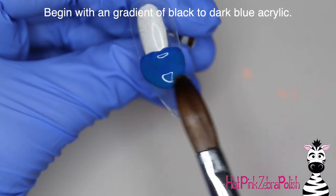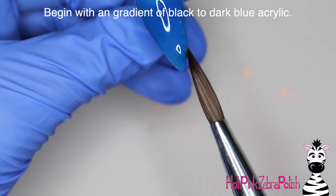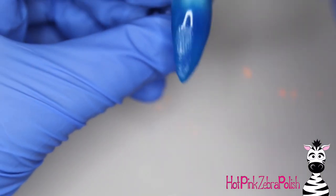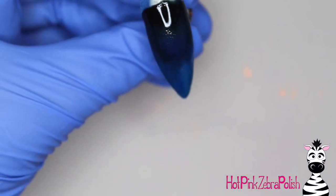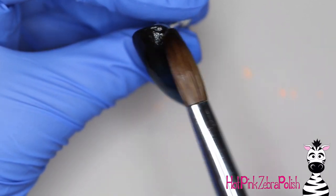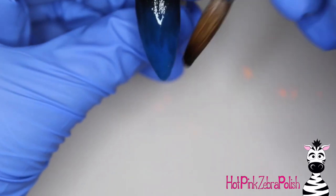I'm going to begin with a gradient of black to a dark blue. Especially for a night sky, I never want to just do a solid color — it looks so much more dimensional and realistic if you do a gradient in the background, whether from blue to black, blue to purple, or black to blue. You can play around with exactly what the gradient looks like.